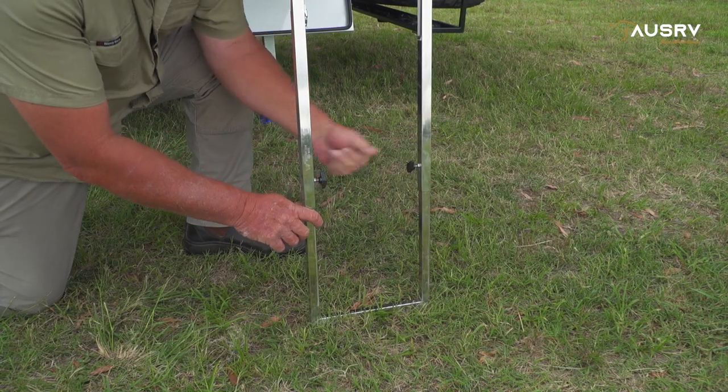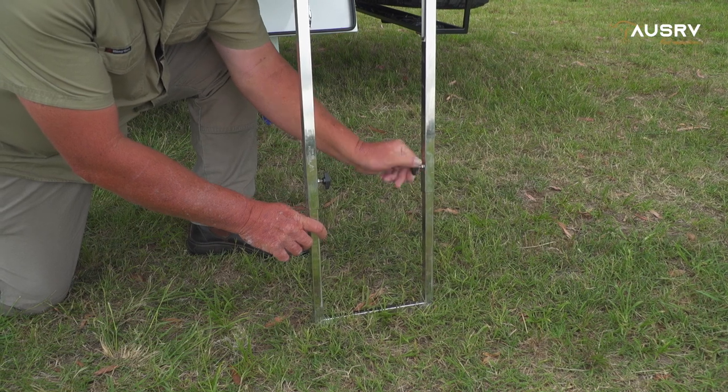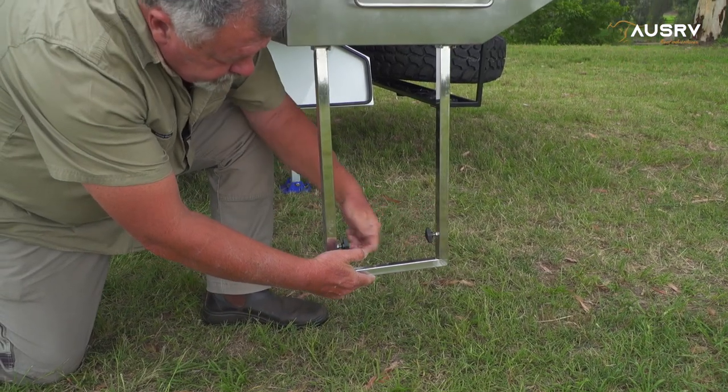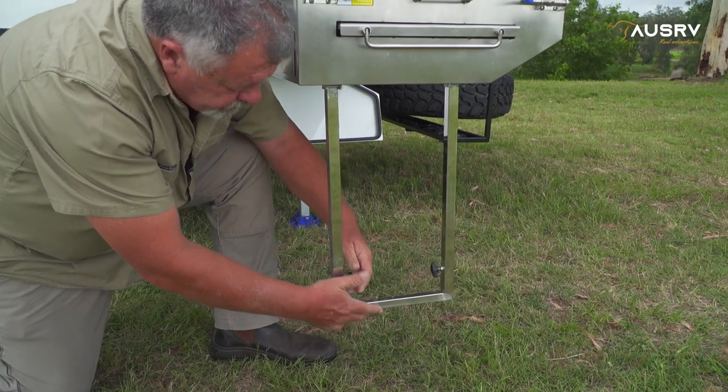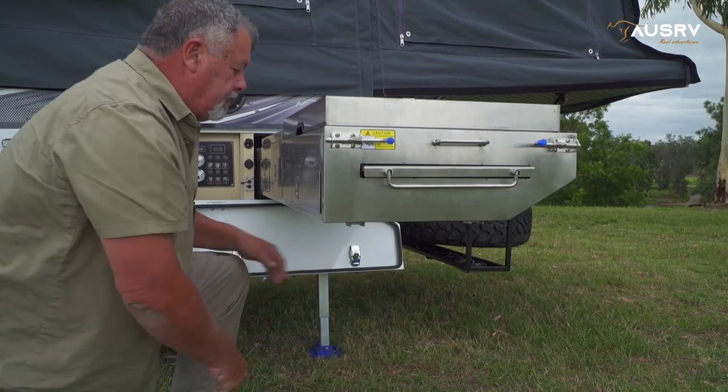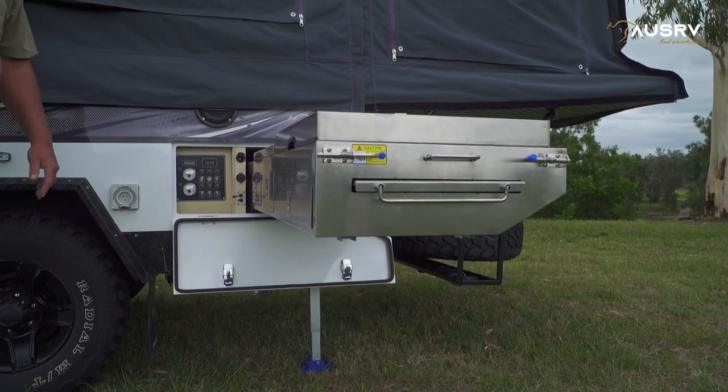When packing up the legs, undo both the wing nuts and retract the legs fully and evenly back into their slot. Then do the wing nuts up again. Then you can fold it up, put it in place and push the spring-loaded pad bolt back into connect with the hole in the bottom of the leg.